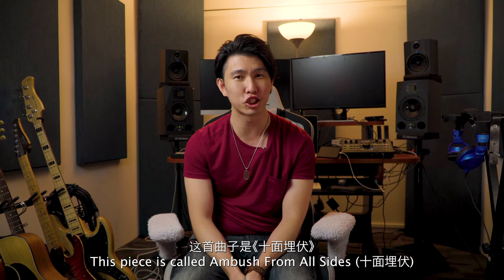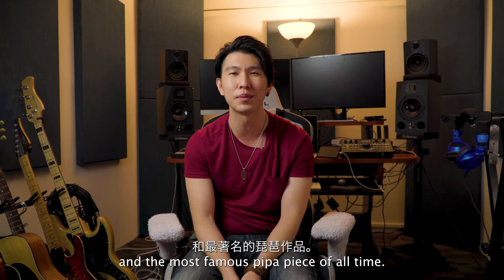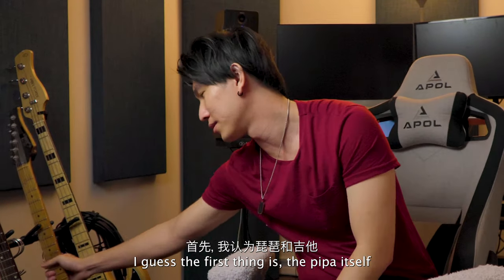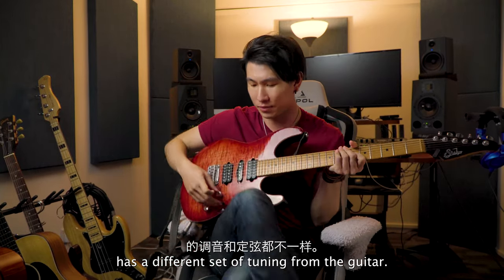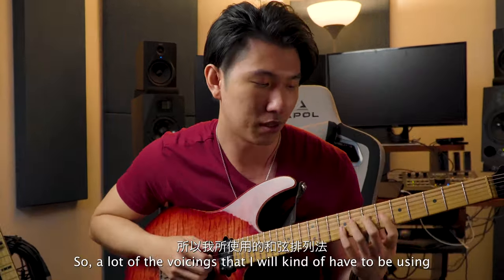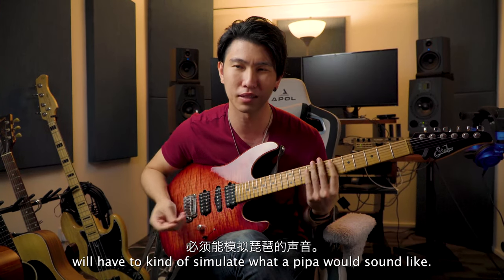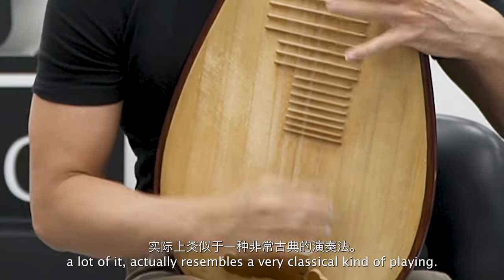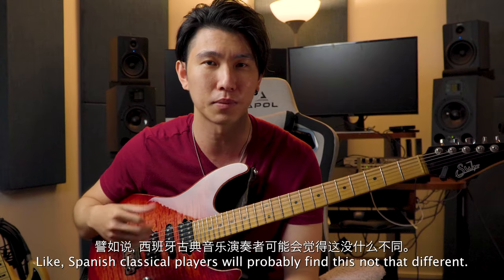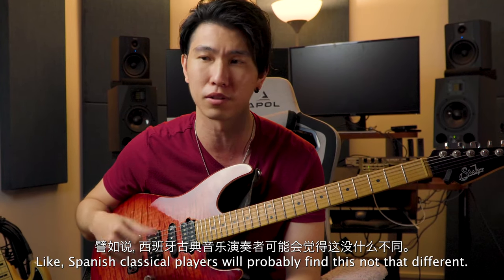This piece is called Shi Mian Maifu, which I've heard from my friends is the most popular and the most famous pipa piece of all time. The first thing is the pipa itself has a different set of tuning from the guitar, so a lot of the voicings I'll be using will have to simulate what a pipa would sound like. Other than that, the right hand technique actually resembles a very classical kind of playing — like Spanish classical players would probably find this not that different.